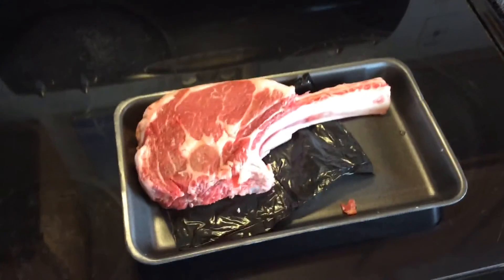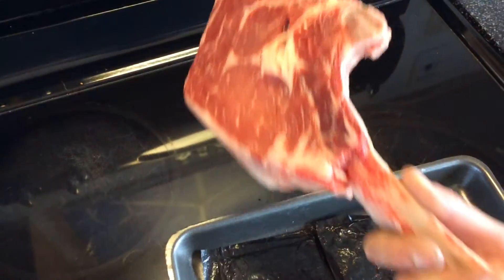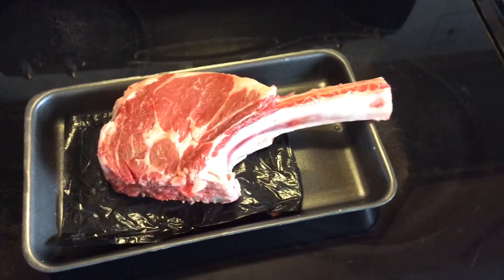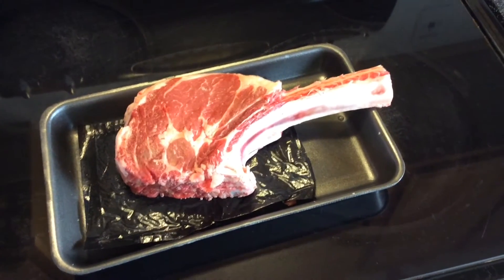Let's get a quick look at the steak I'm not cooking tonight — you just cannot pass up a tomahawk steak when it looks like you could literally knock somebody out with it. They are massive. I just thought I'd show you the steaks. I'm excited to cook this nice piece of meat soon.